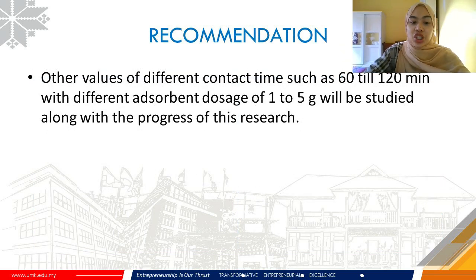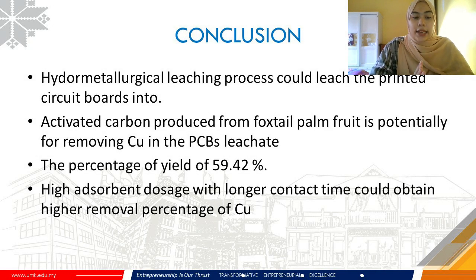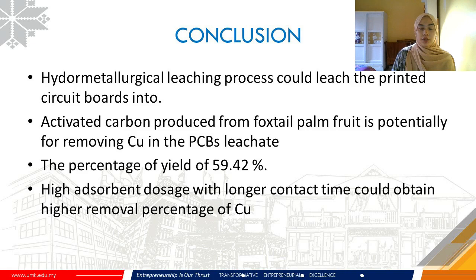For recommendations, the highest percentage removal of metals can be achieved at longer contact time and higher adsorbent dosage. Therefore, other values of contact time such as 60 to 120 minutes with different adsorbent dosages of 1 to 5 grams will be studied as this research progresses. In conclusion, hydrometallurgical leaching can leach metals from printed circuit boards into solution, and Cu concentrations can be determined using FAAS. The activated carbon produced from foxtail palm fruits agro-waste is potentially effective for removing metals, with a calculated percentage yield of 59.42%. Higher percentage removal of Cu can be obtained at higher adsorbent dosage and longer contact time.